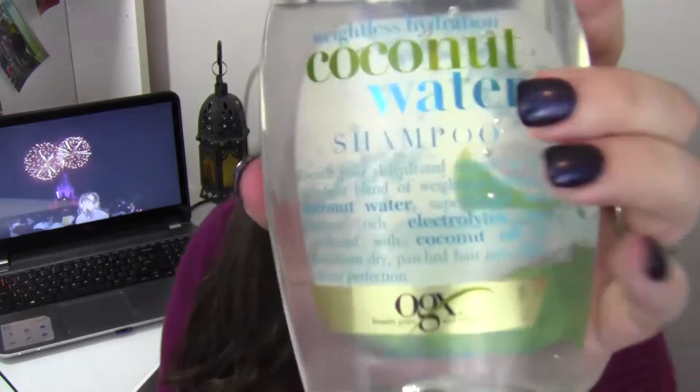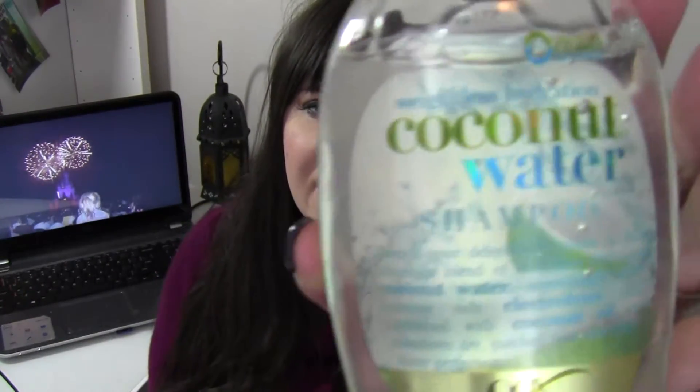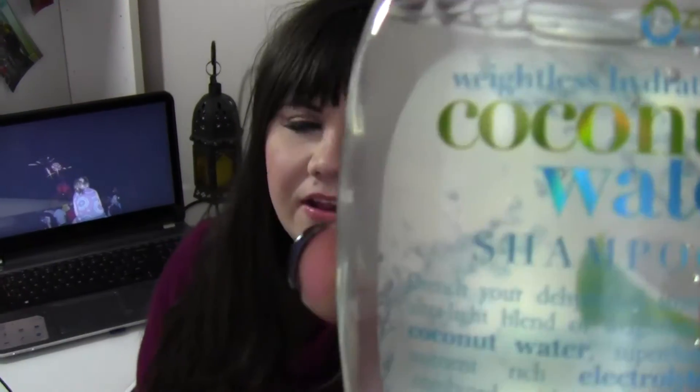Hi everyone, today I wanted to talk about this shampoo. This is from OGX — beauty pure and simple — and this is the weightless hydration coconut water shampoo. It looks like this, and it's clear. A lot of the shampoos from this brand are milky kind of shampoos, but this one is clear, so I thought it would be good to try.